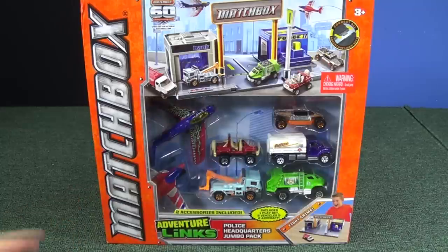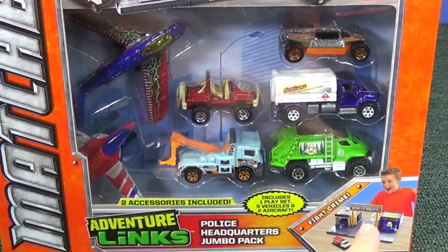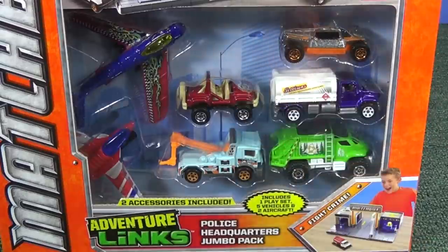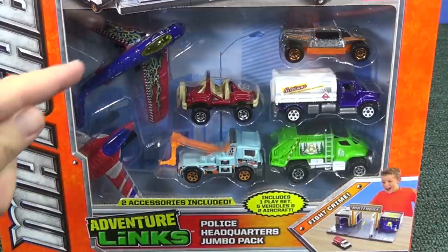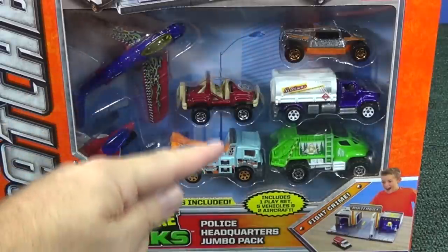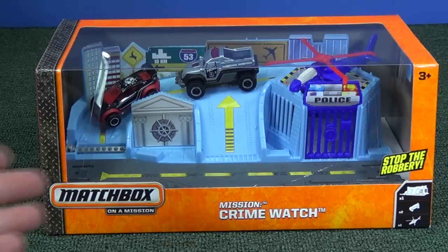The police headquarters jumbo pack included five vehicles and a couple of planes. Right on the box it says: one play set — check; five vehicles — check; two aircraft — check. But none of the vehicles were police: toll truck, nope; off-road, nope; milk truck, nope. No police vehicles. Come on, how can you do a police set without a police car? Even if one doesn't want to open it up, it makes for a nice display.